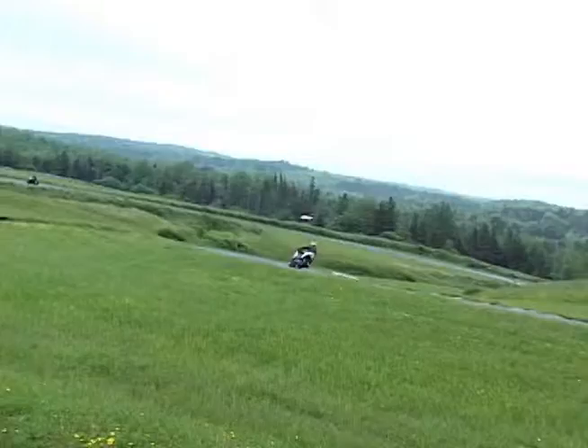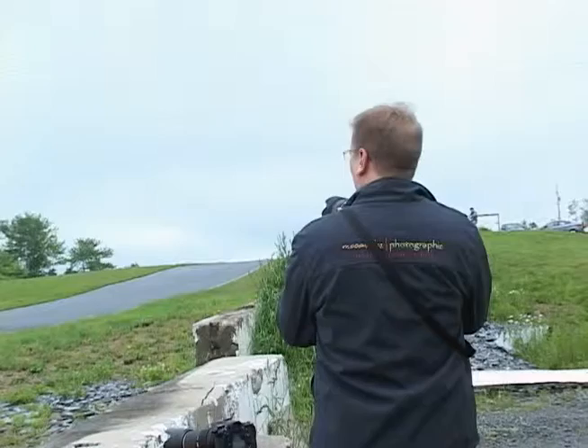I usually try to keep my aperture somewhere between f/5.6 and f/8 to create enough depth of field so that the entire bike stays in focus, while still creating that blur in the background if at all possible.